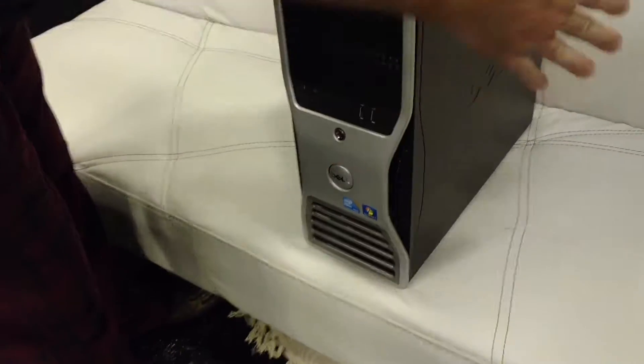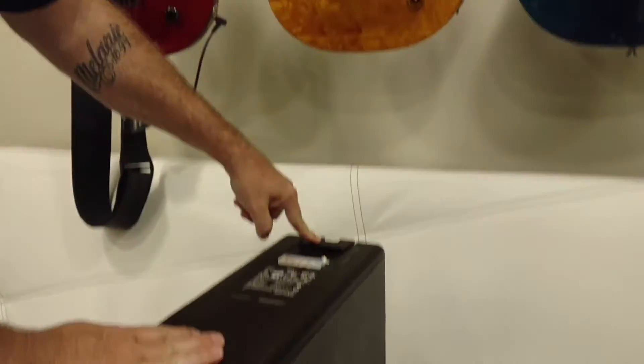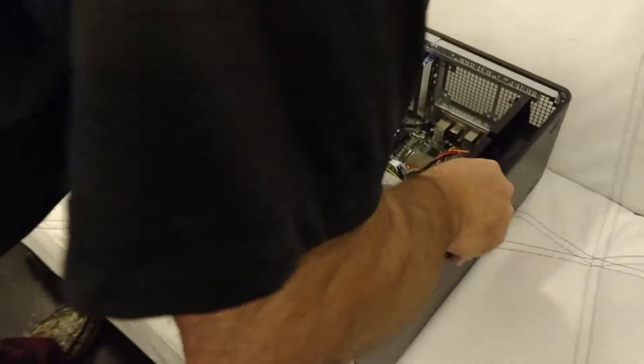With the unit facing you, the right side is the one that comes off. This tab right here — push that, and you see how it pops open. You just fold this down and lay the unit down on its side.